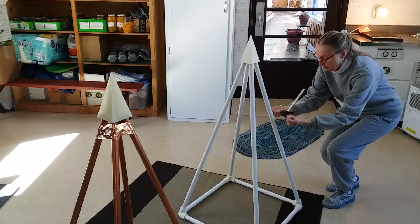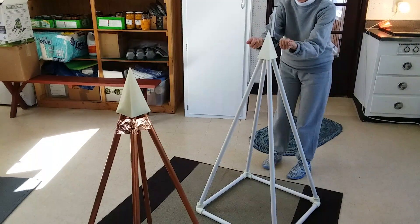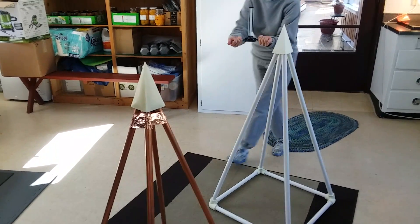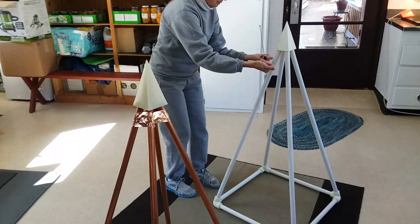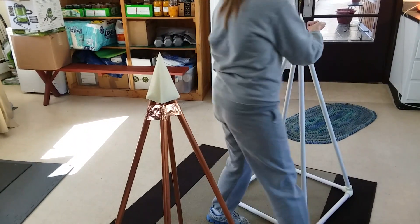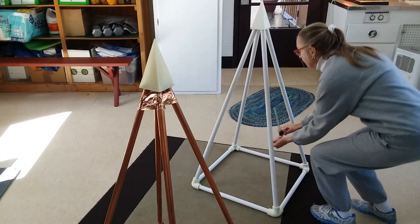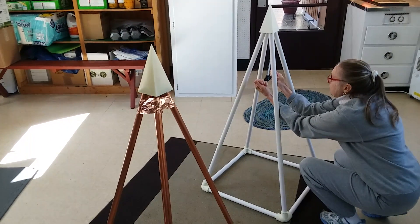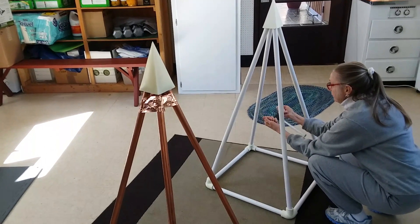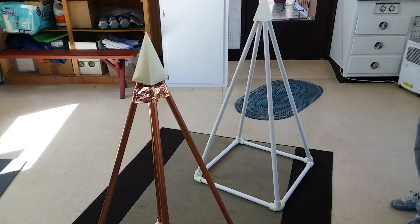We'll first do the energy fields of the PVC pyramid. As we start now, we see the antenna going down about one-third of the way down the pyramid, just as it had before. When the antenna moves in the downward direction, it indicates the presence of the energy field. We can see, all around the pyramid, about one-third of the way down — and about in the center — is the optimum location of the energy field in the PVC pyramid.